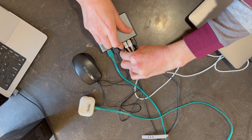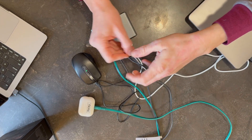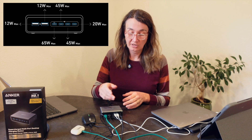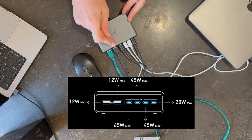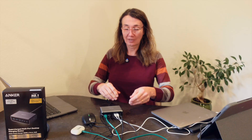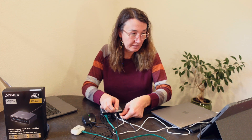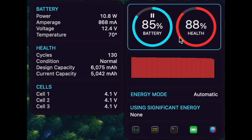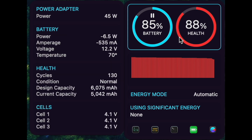Let's do another swap to see what the end port delivers with all these extra devices plugged in. We've got 20 watts going to the Mac laptop at that final port. That aligns with Anker's own website, which shows with everything plugged in you get 12 watts, 12 watts, 65 watts, 45 watts, 45 watts, and 20 watts. We can plug the Mac into one of the middle ports and confirm we get 45 watts there as well. There it is — 45 watts. The power distribution matches Anker's specifications exactly.